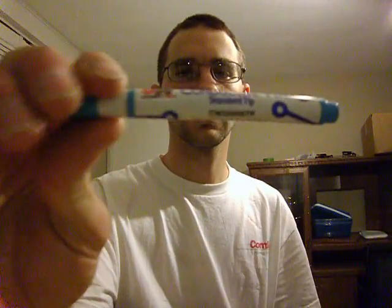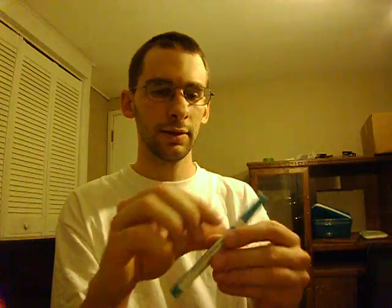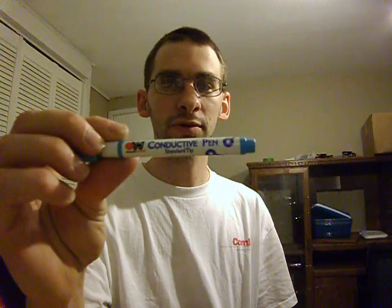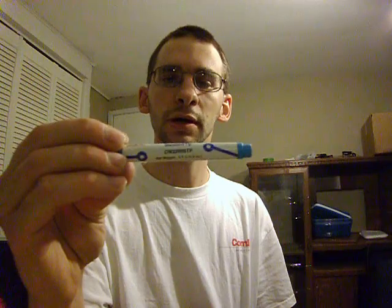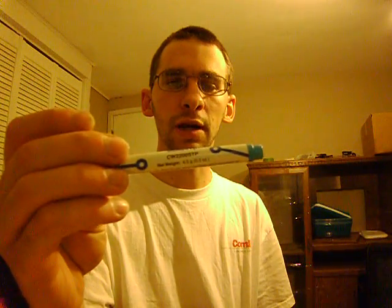Hey, I have something to show you. Today I want to talk about the conductive pen. This thing is awesome. It's made by CircuitWorks. Right now you can buy it for $40 if you want to buy a CircuitWorks brand. This is a silver type.